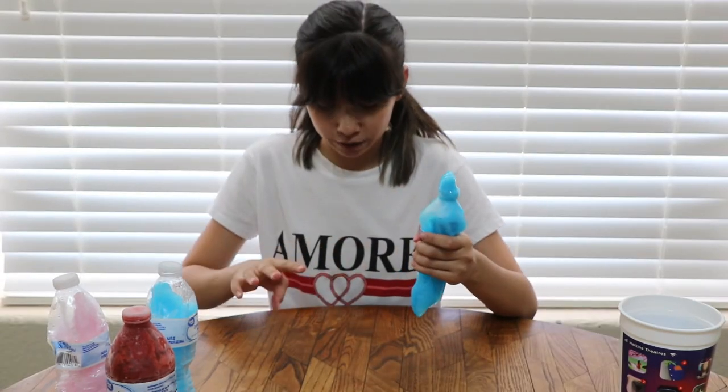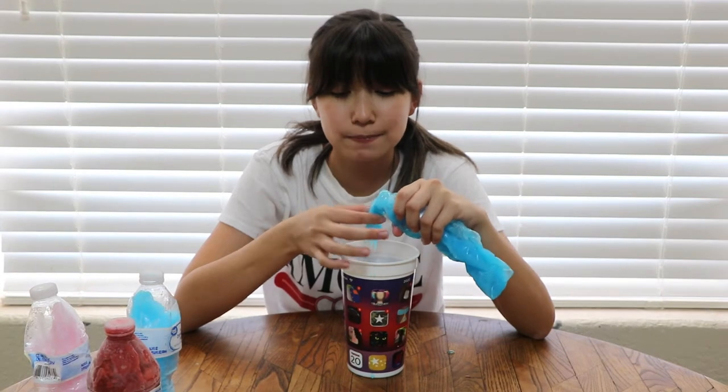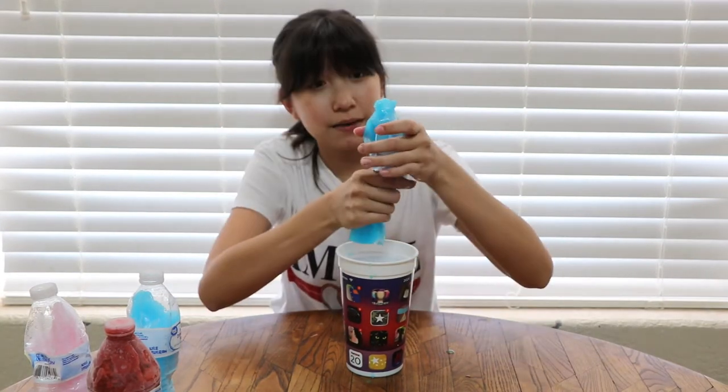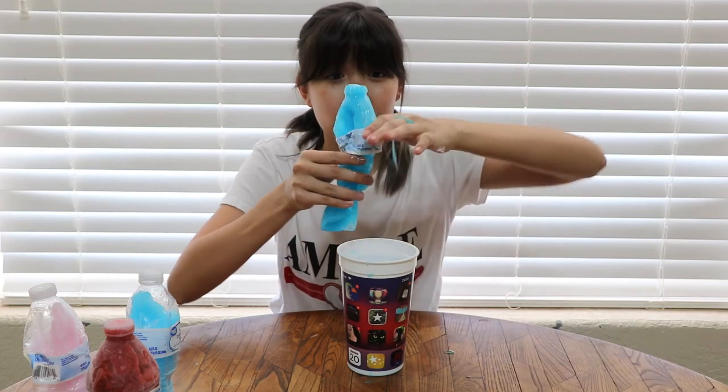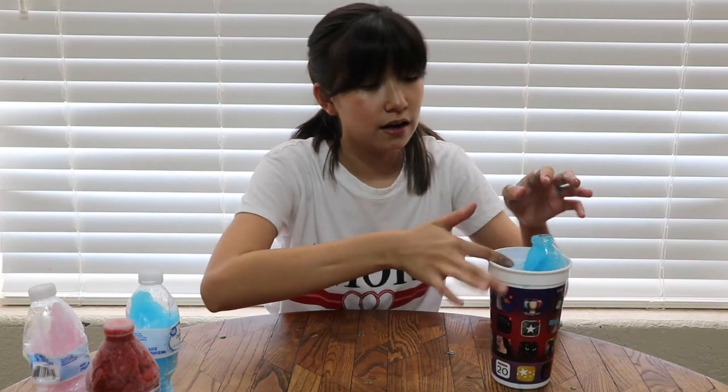Oh, that tastes weird — but look how solid it looks! I should probably get the cup. It feels like it's supposed to taste bad but it doesn't. I'm surprised it worked! Now it's spilling on the side, running down my arm. Okay, this actually worked! Now I know I'm supposed to put a lot of corn syrup, a little bit of water, and whatever flavor you want.